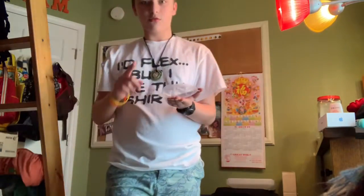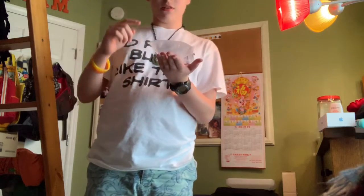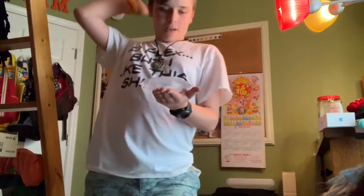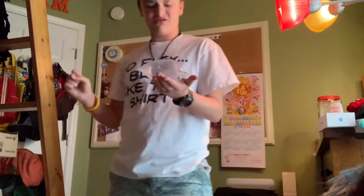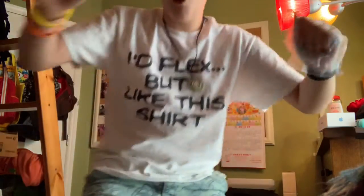Round one. The punch it while it's laying on your other hand challenge. Three, two, one. Put some more force in it. Boom. Woo.